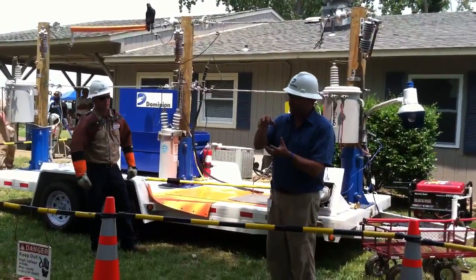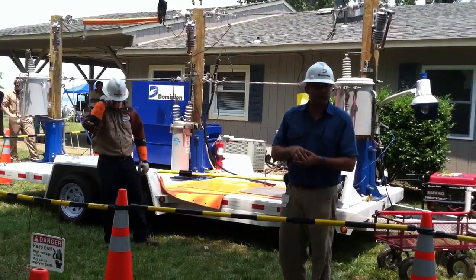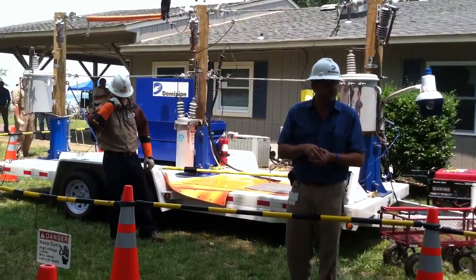I did have one of the glass meters blow up on me one time, and I always kept an extra pair of underwear with me just in case something like that happened.